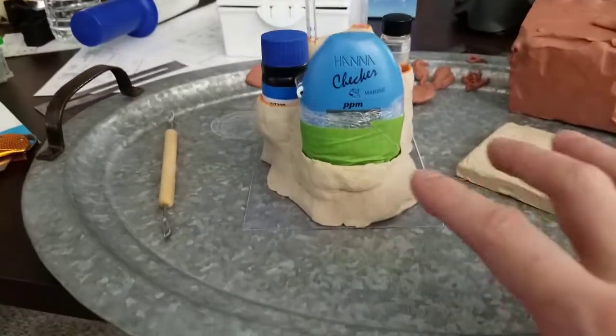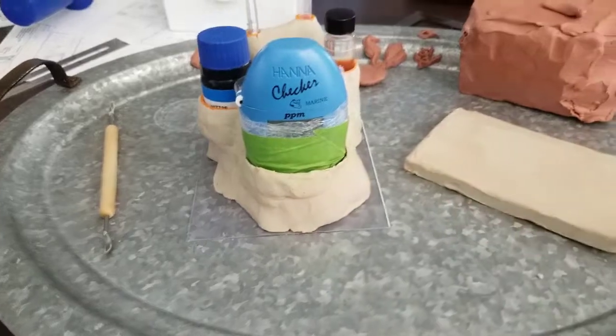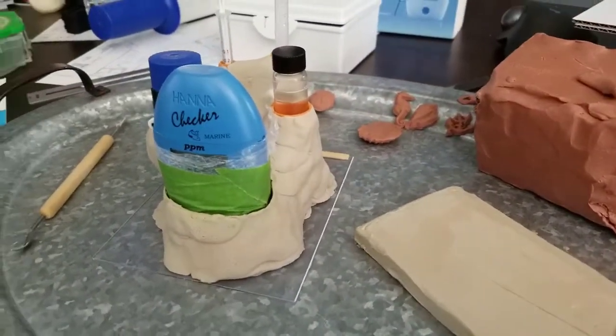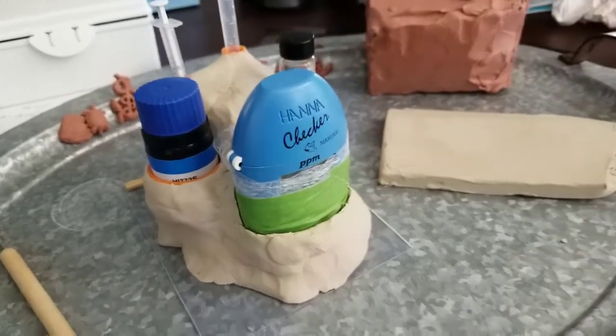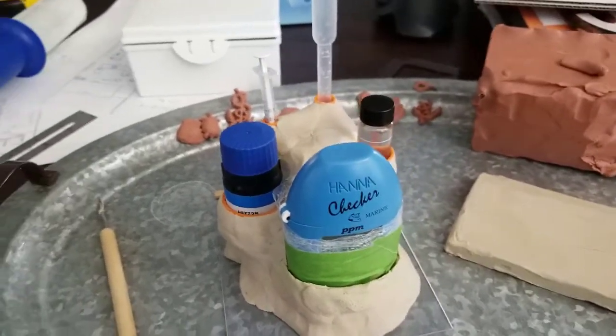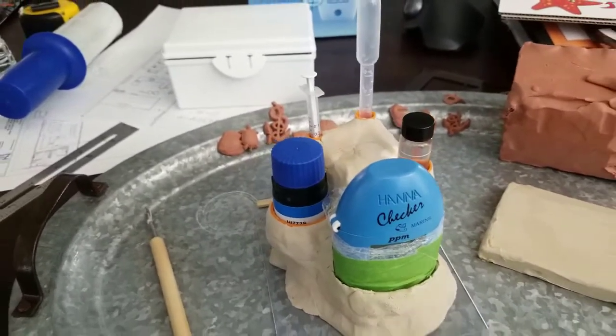This will all be done in a rock coral sculpture with some coral on the side — make it look like something cool, some barnacles, whatever. I'm also going to do one for calcium and magnesium and all the other kits, but each one will be unique. This is just the first draft.